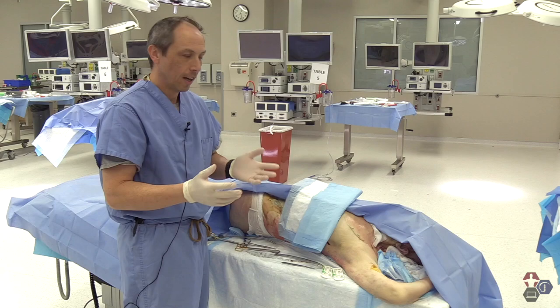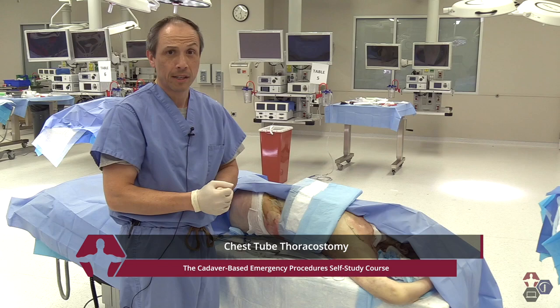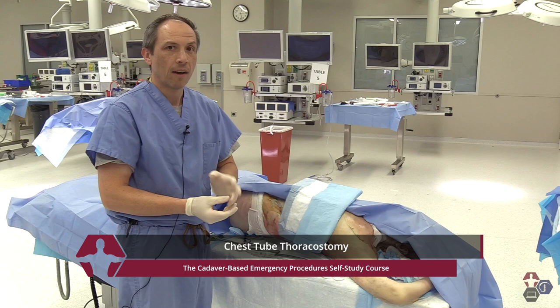Hi, my name is Raymond Merritt. I'm an emergency medicine physician here in Tampa, Florida. And today for this video, I'm going to show you chest tube insertions. We'll talk about some of the indications, the complications, and some of the potential pitfalls that you may run into.